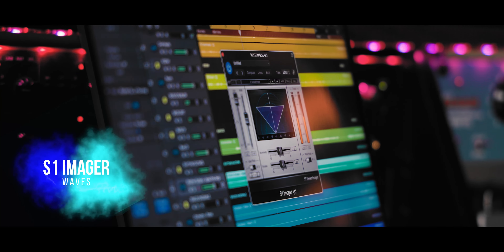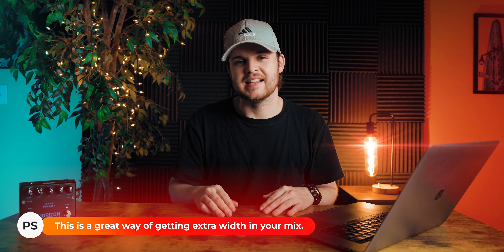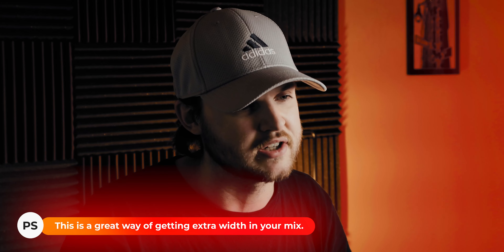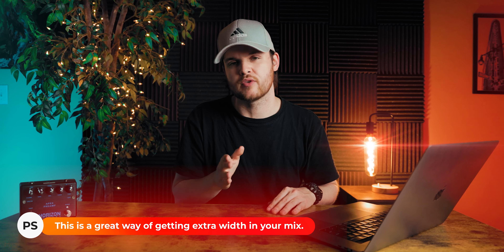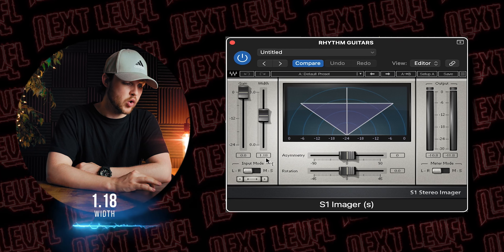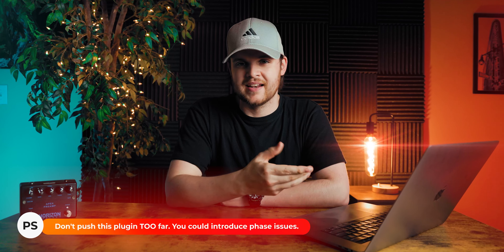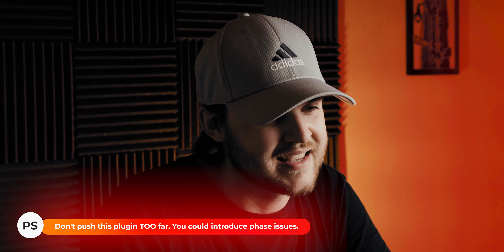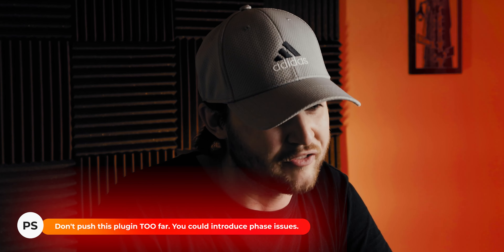The final plugin in this chain is the S1 Imager from Waves. What I love about this plugin is it adds a little bit of extra stereo width to spread the guitars out just a little more, so I can place things more freely in the middle of the stereo image. I have the width set at 1.18. One important thing to note: don't push this too much, because if you do, things get a little phasey sounding — and you definitely don't want that in your mix.